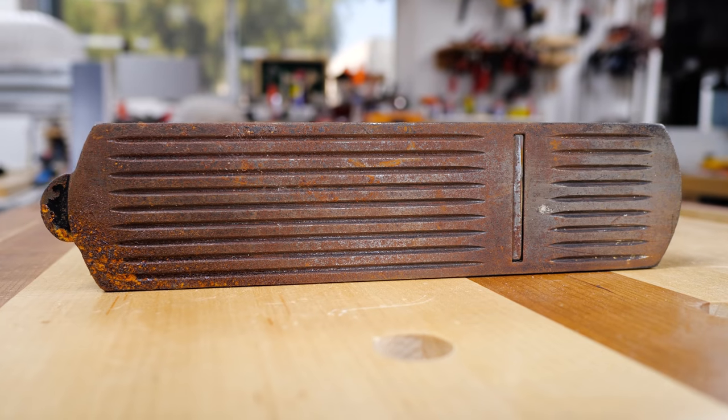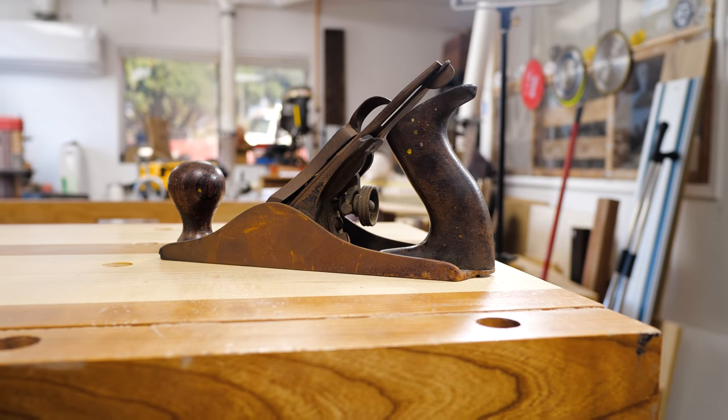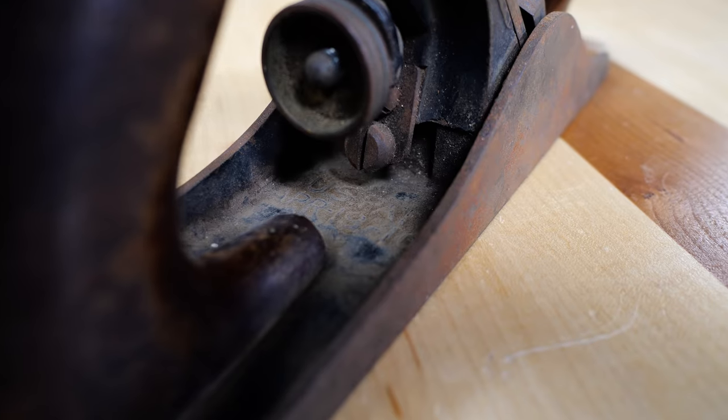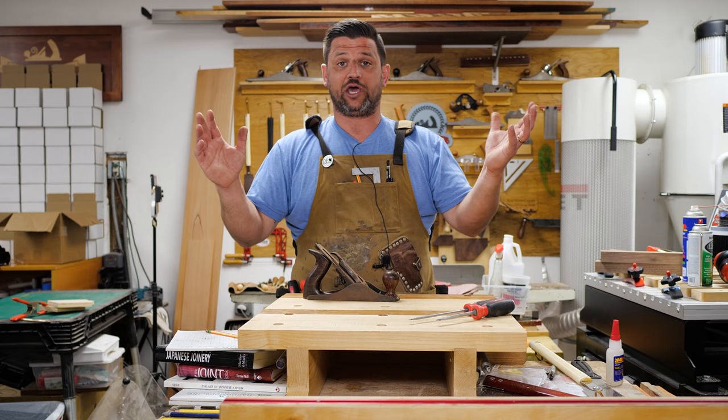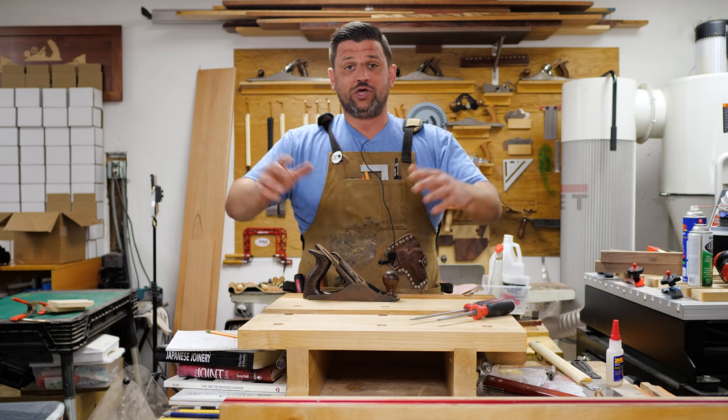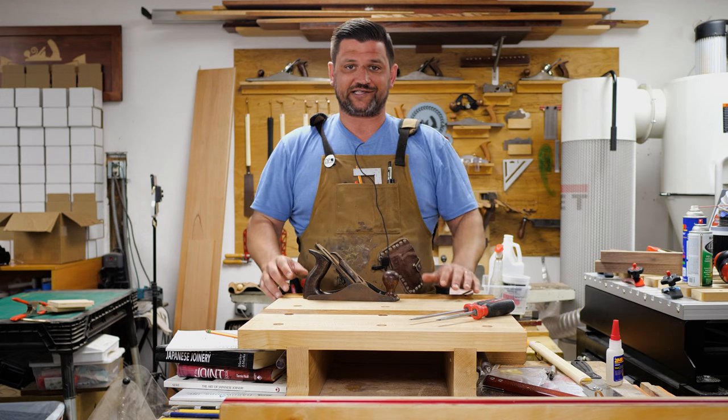It's got some surface rust on it, but all in all it's in great condition. There's a website that has a flowchart on how to date your Stanley hand planes. I'll leave a link down in the description if you're interested in looking up some on eBay, but this is actually a really fun process. I've done it a few times before, so let me show you how I go through the process.